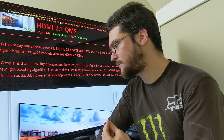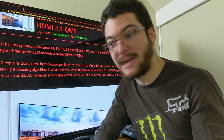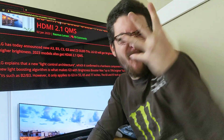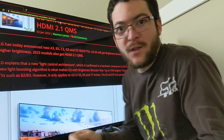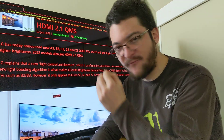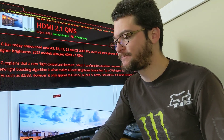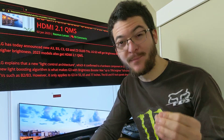So what LG needs to do is focus on motion clarity for gaming and advertise it. If you go to a store to buy a display for your gaming PC and you see on the box '4x the motion clarity' — done, where do I pay? They can advertise that feature for gaming, and if they focus on black frame insertion, they can basically give you the best picture quality possible.